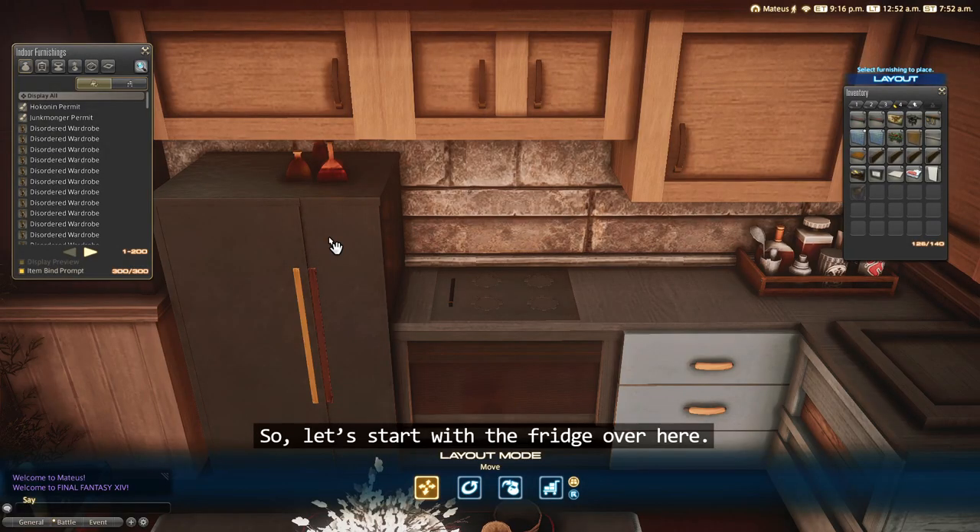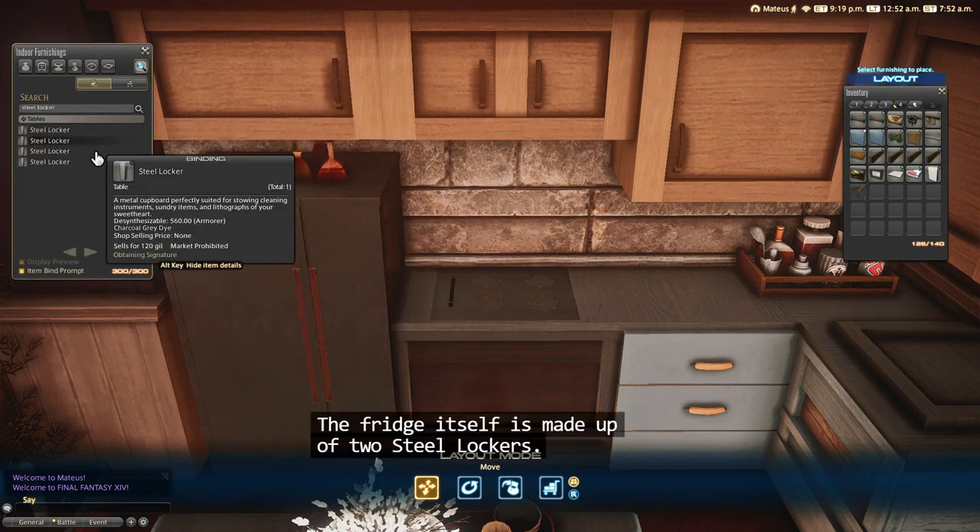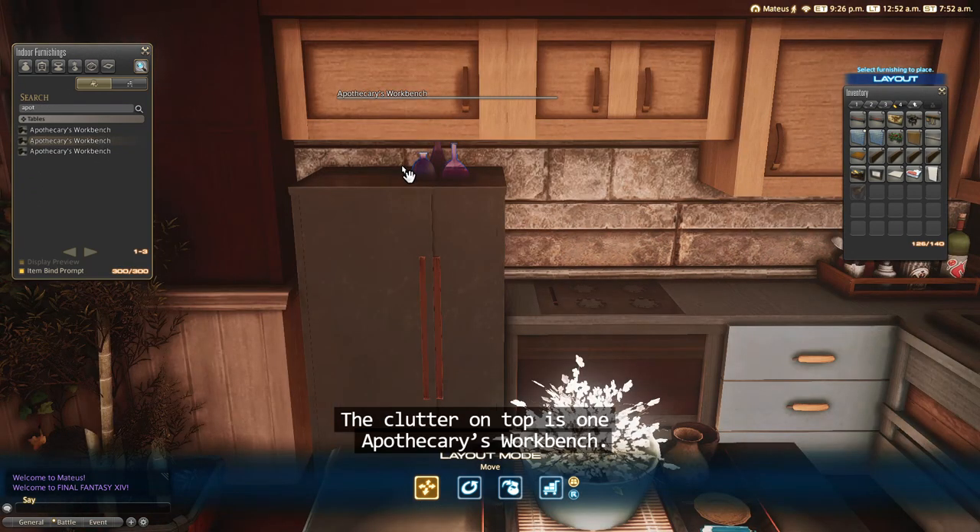Let's start with the fridge over here. The handles are two grade one pictures. The fridge itself is made up of two steel lockers. The clutter on top is one apothecary's workbench.